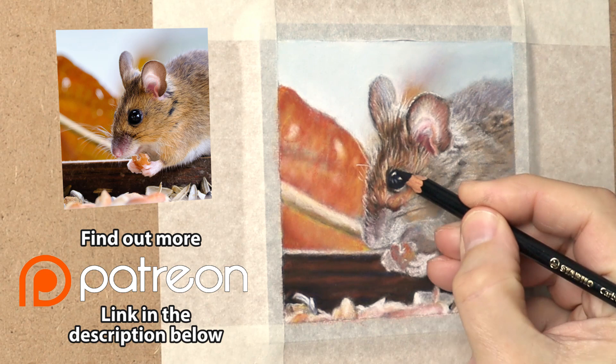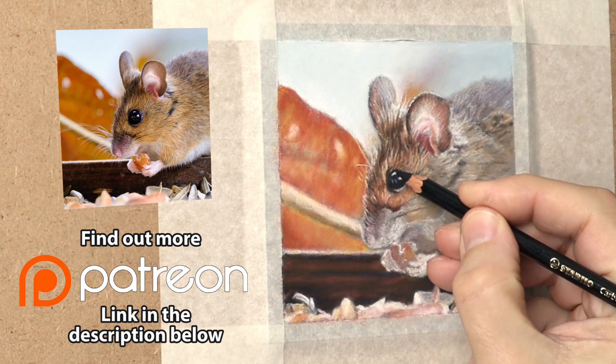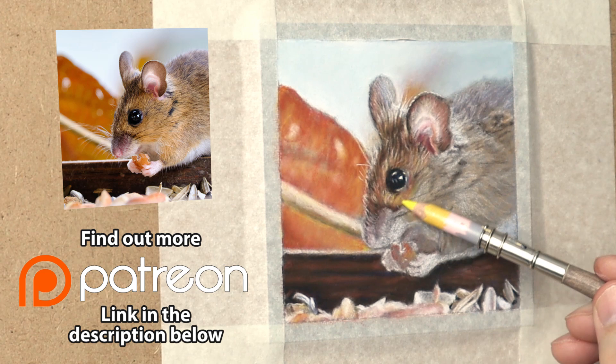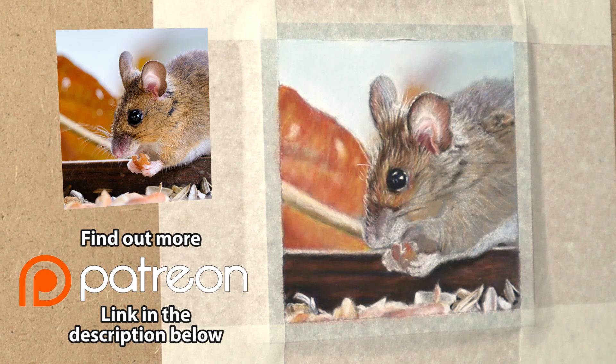This mouse will be on my Patreon as a step-by-step real-time audio, real-time video so you'll be able to see every stroke I make — all the footage is there. It's only £4 a month, but that gives you access to every video in my library. Be sure to check that out if you're interested.